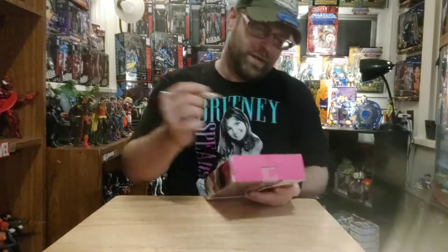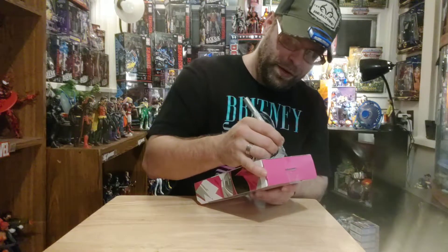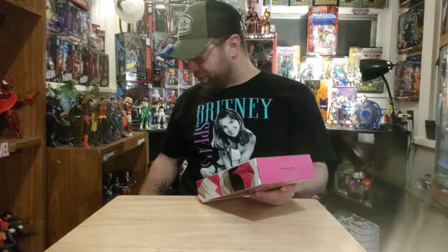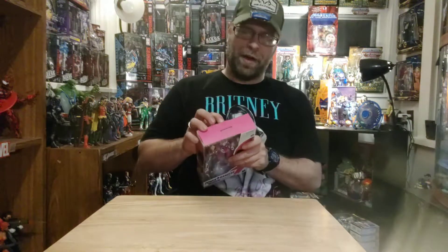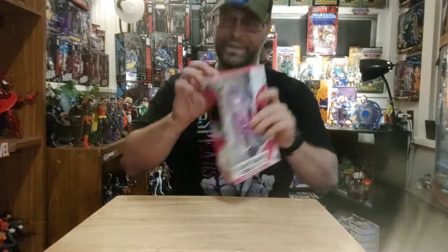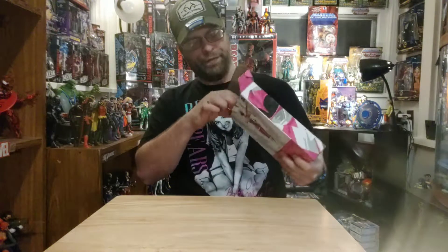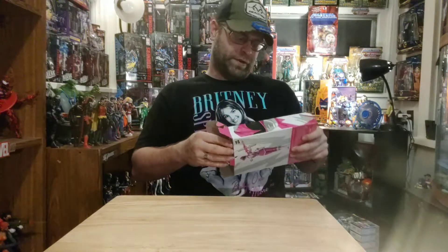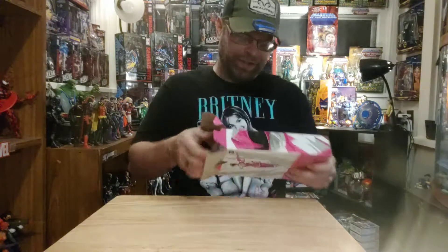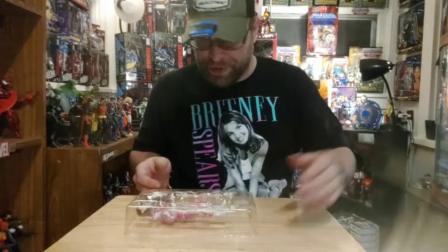Like I said before, I've never really been a huge Power Rangers fan, but I was kind of young when the original Power Rangers came out. So I watched the Mighty Morphins kind of religiously, but I kind of fell out of it after the movie. I still got an attachment to this, especially the Mighty Morphin versions.